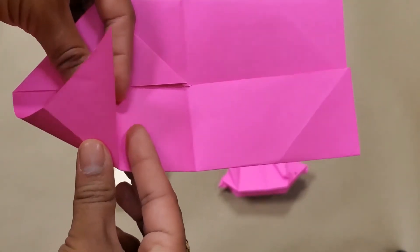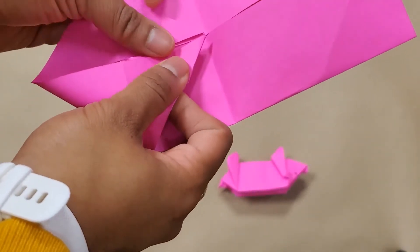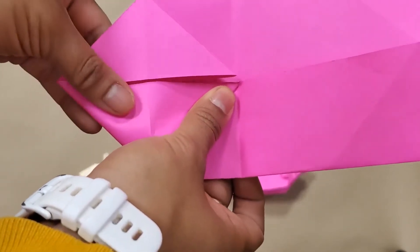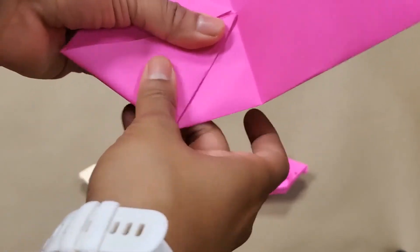This is where your main crease is going to be and you're going to fold it over and sort of push this end part downward until it meets this middle section here. They fold out, meet, and then you push down and crease that inward.